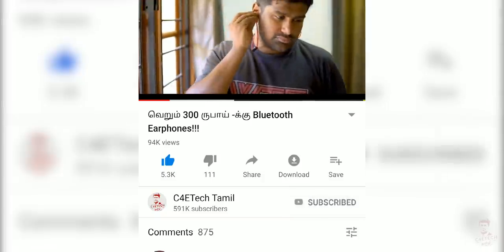Hey guys, my name is Ash. You are looking at C4E Tech Tamil. If you enjoyed this video, please press the thumbs up button, subscribe, and hit the bell icon.